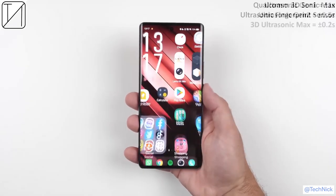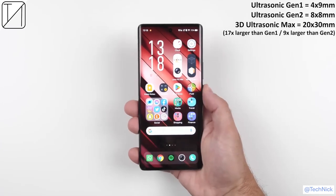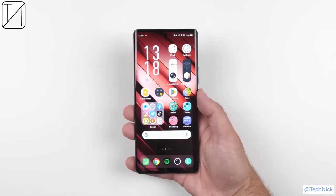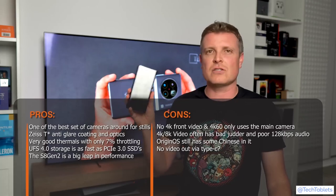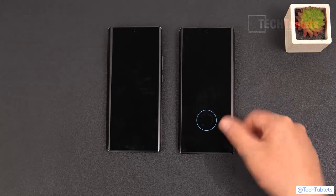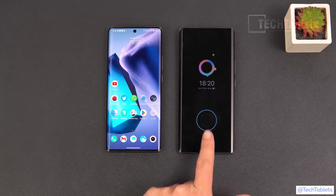We have that wonderful Qualcomm 3D Sonic Max fingerprint sensor — it takes just 0.2 seconds to unlock and is nine times larger than the ultrasonic Gen 2. It is absolutely massive, and to register your fingers just takes one tap. It is my favorite thing about this phone. This in-screen fingerprint reader is probably one of the best out there — it just works 10 out of 10 times. The X90 Pro Plus really excels here because it's got a huge area and it just works. It's the best I've ever used in a phone, period.